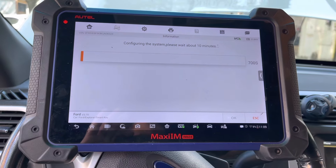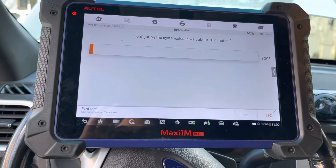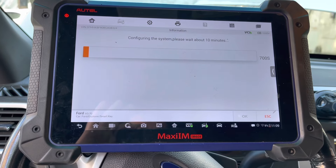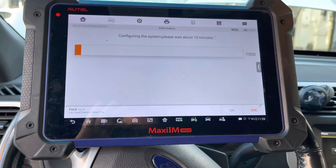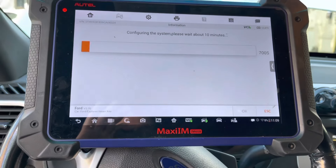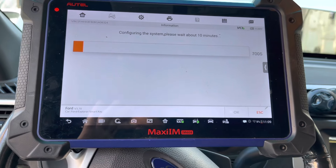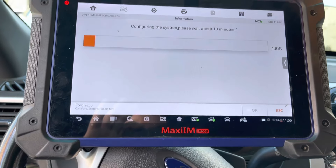Programming the keys is actually very easy on this vehicle — you just hit a couple of buttons and the keys are programmed. But just to make sure nobody is stealing the vehicle, the system makes you wait 10 minutes to get into the security system. It's not configuring anything — it's just a security delay.